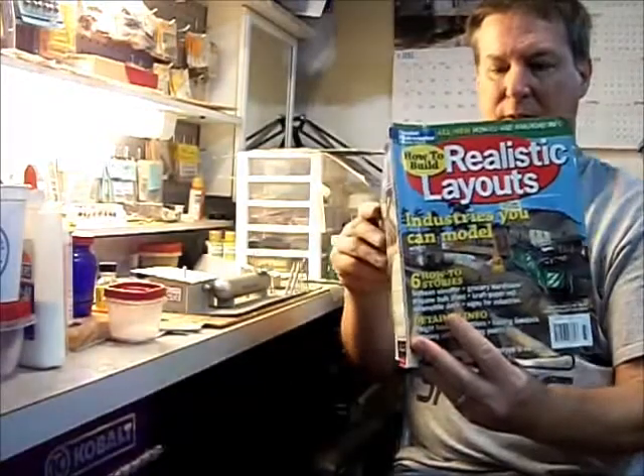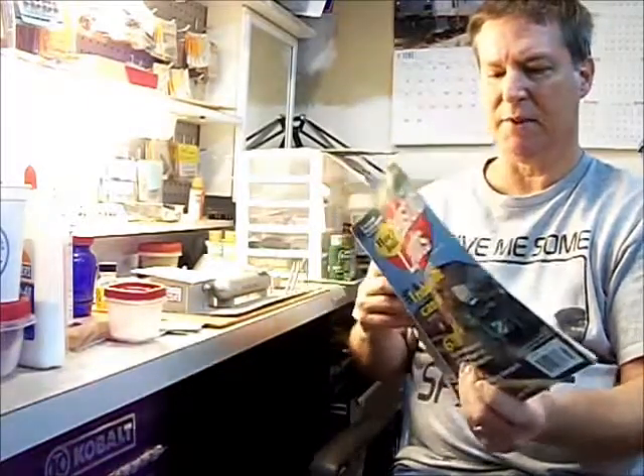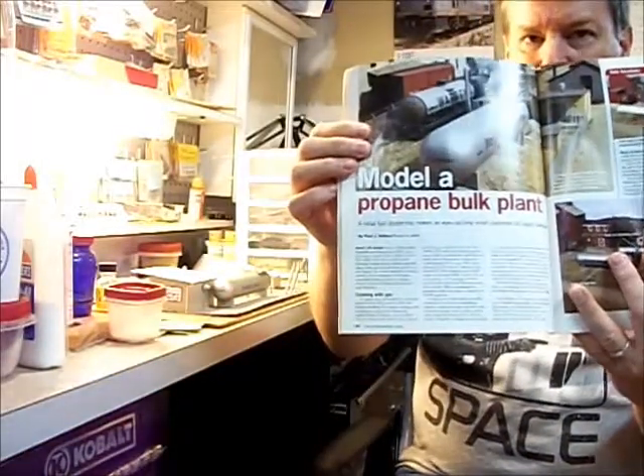Hey folks, this is Ken from Silly Westies. I'm wrapping up my series on building a trackside industry. I'm using the 'How to Build Realistic Layouts' article that came out probably in 2007 — they had them for several years. And of course I'm building this from Paul Dolkos's 'How to Model a Bulk Propane Plant.'